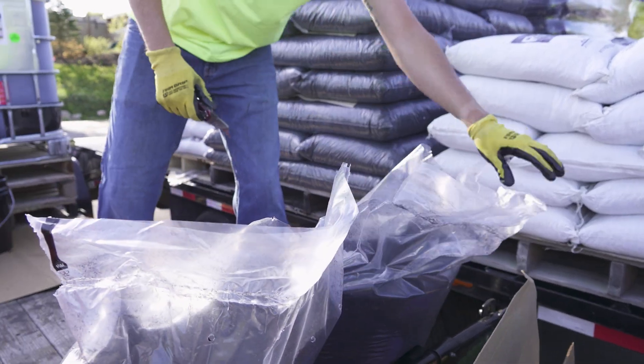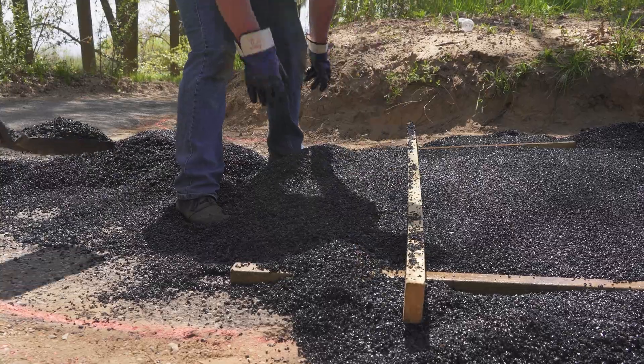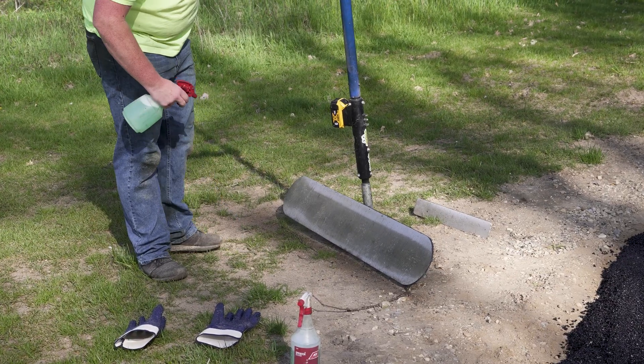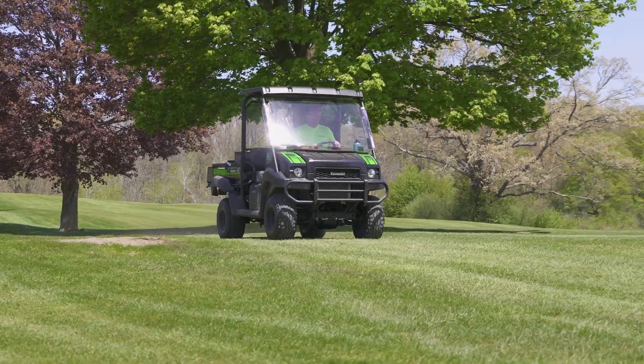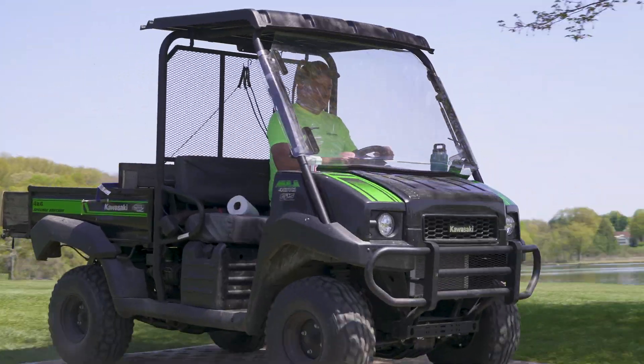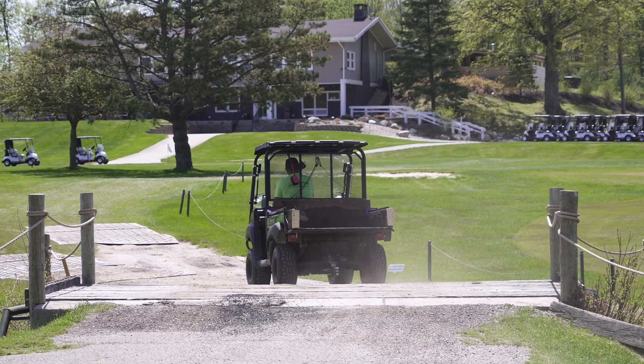Installing porous pave can be done by anyone with proper training. Here are the steps to complete a successful installation. We recommend organizing a site visit to confirm measurements and review any potential hurdles with the installation. This could include access, base prep, transporting materials from the mixing area to the installation site, or even unloading the trucks as they show up to the job site.